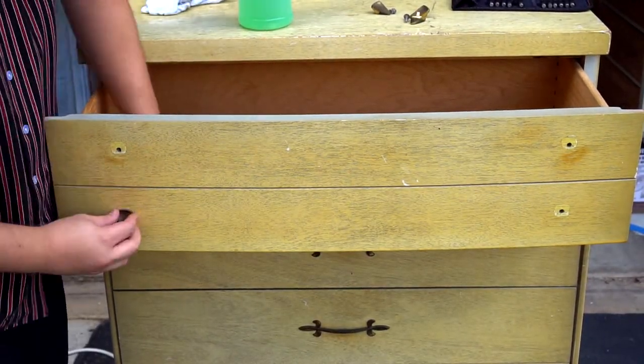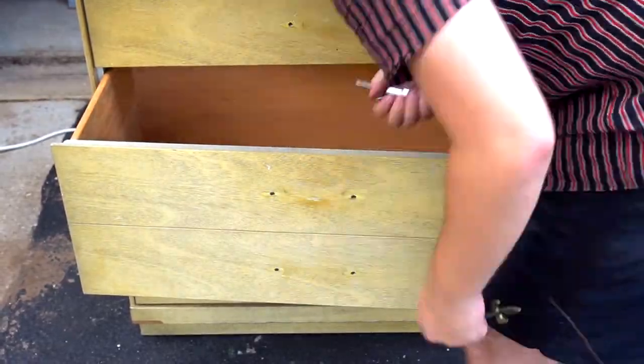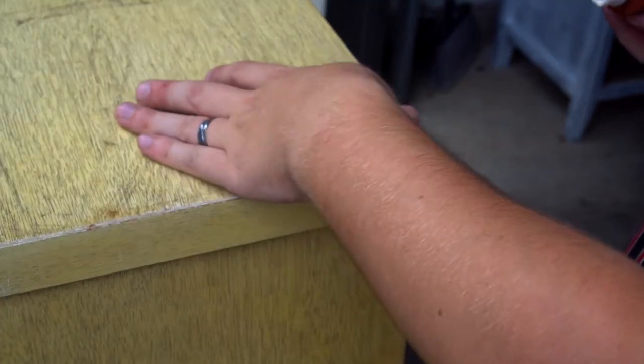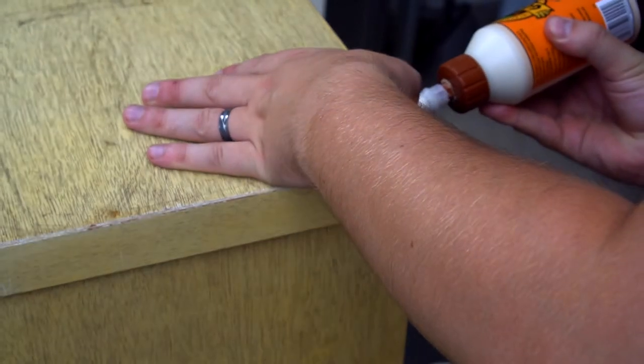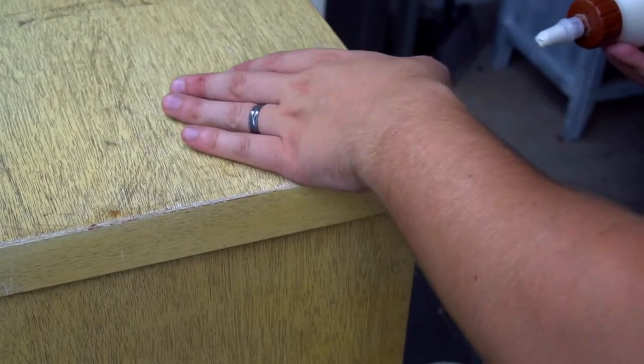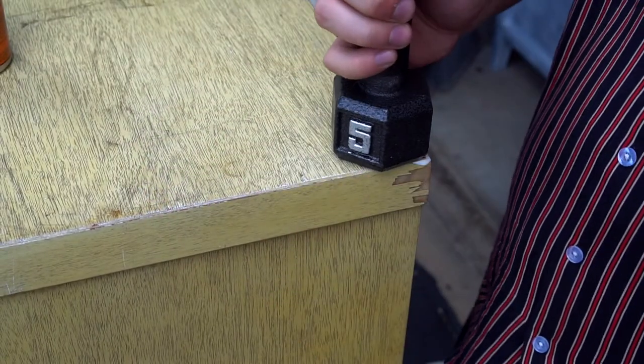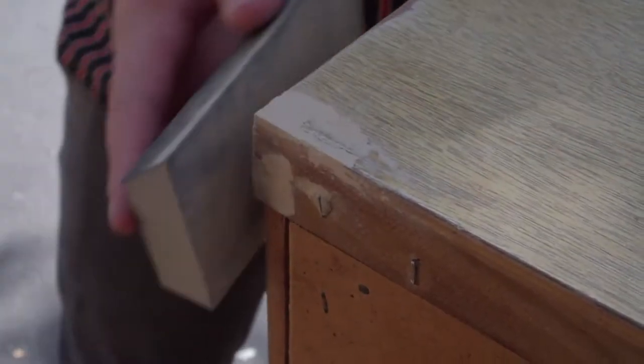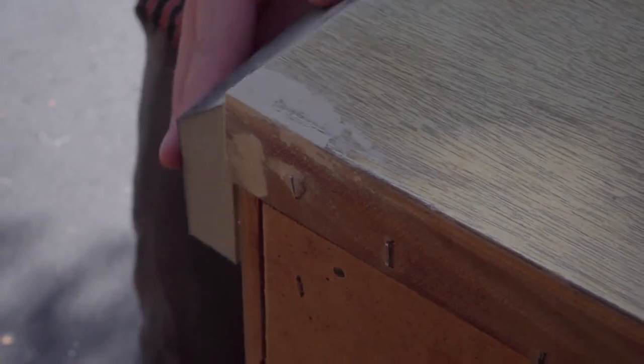Next I'm going to go ahead and repair any loose or chipped veneer. To do that I'm going to be using Gorilla Wood Glue — I'll glue it down and use my handy five pound weight so I don't have to manually press it. I accidentally forgot to film this part, but after the wood glue dried I went in with some wood filler just to level everything out, and once that dried I went in with 120 grit sandpaper to smooth everything out and get it ready for priming.